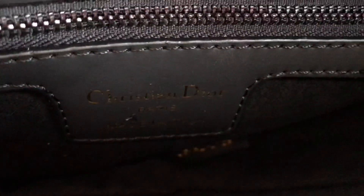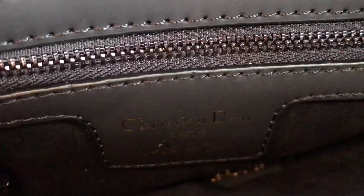It has a style number, and this is the logo here — Christian Dior Paris.